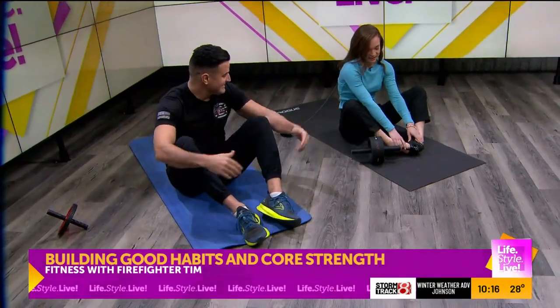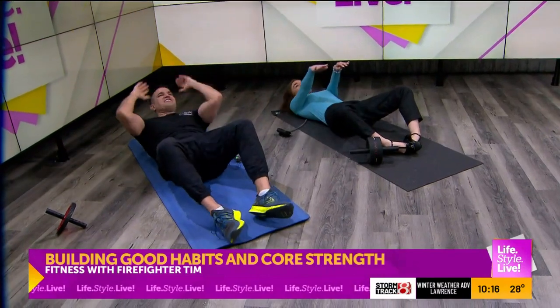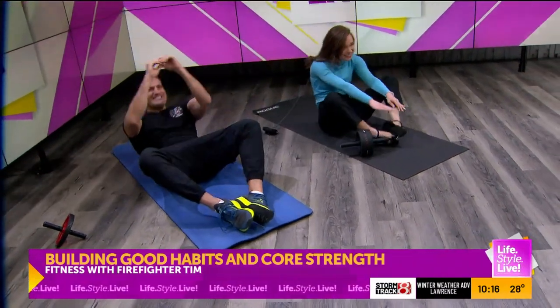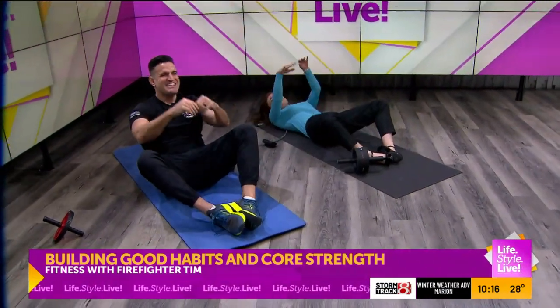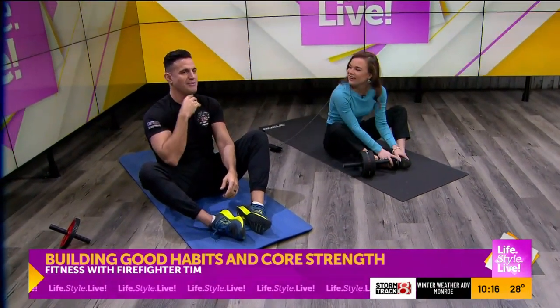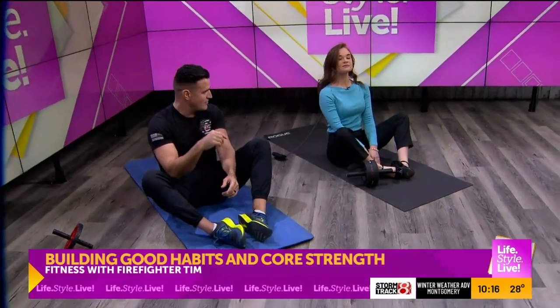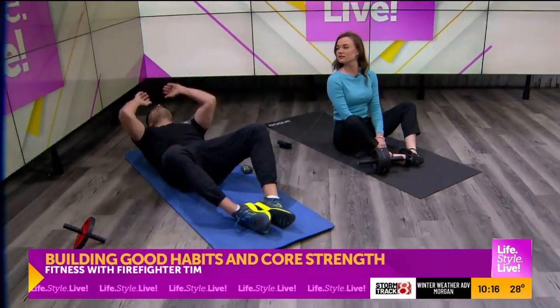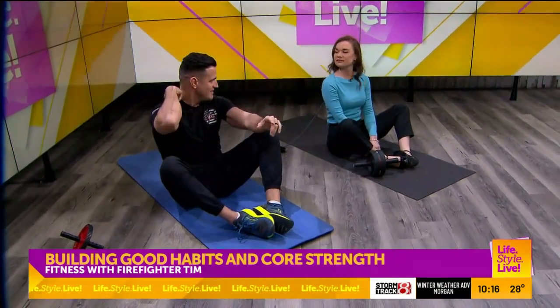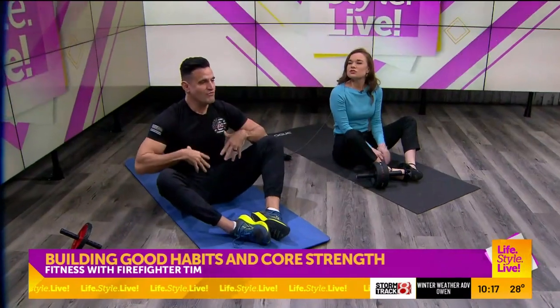We're going to do 10 again of those, and then rest 5 seconds. And when you do a crunch, make sure — I pretend there's an apple stuck between my chin and my neck so I don't crunch my chin down on my neck, because I don't want to put too much stress on my spine or my neck. So it's more focused on the abs.